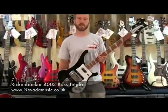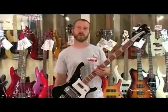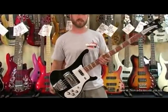Welcome, this is Nevada, and today we have for you the Rickenbacker 4003. This is a Jetglo model, or the Jetglo finish.